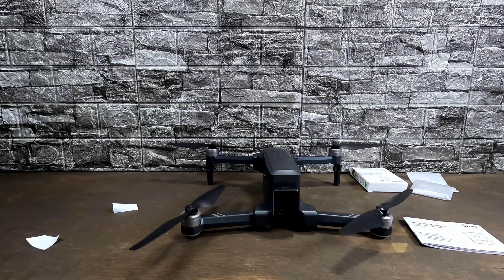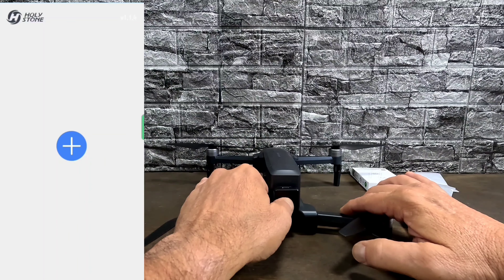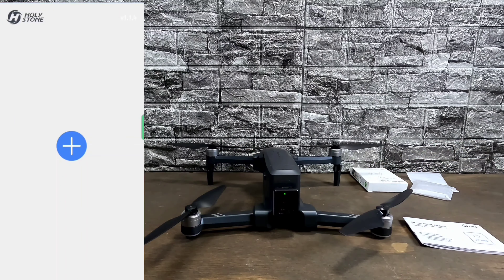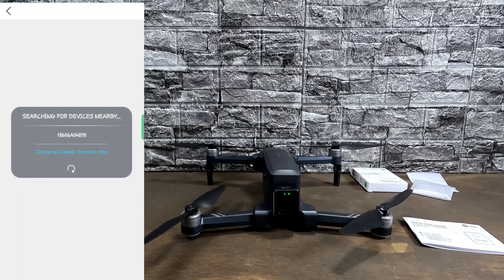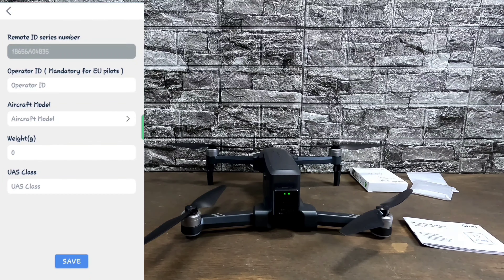All right guys, setting up this Remote ID is actually really super simple. Open the DroneGo app — the main screen has the Holy Stone logo, a version number, and an Add button in the middle. Turn on your Remote ID, it'll do its self-check, then the LED turns solid green. Hit the Add button and it'll search for your module. It found it right away — that serial number pops right up. Tap on it and it opens up. At the top is your Remote ID serial number, which is shaded — you cannot alter it.